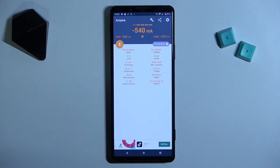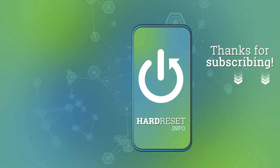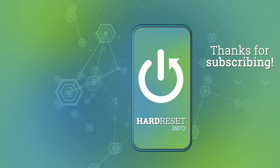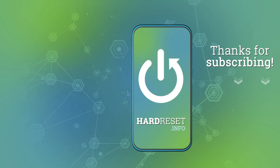And that's it! Thank you for watching — leave a thumbs up and subscribe to our channel! I'll see you next time!